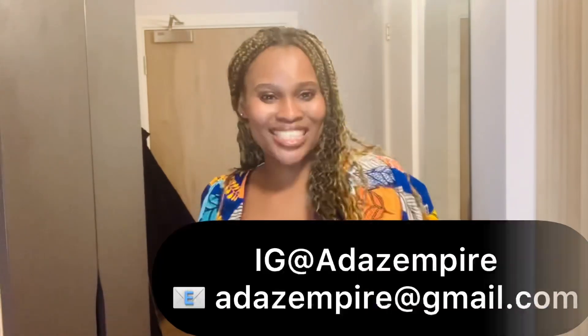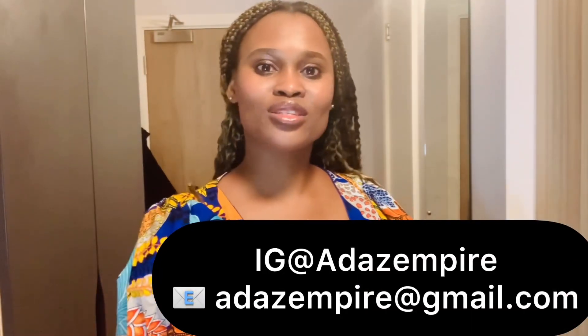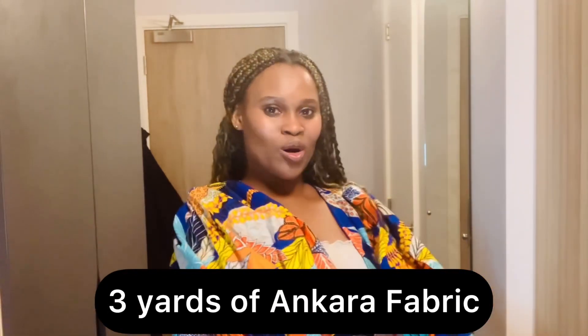Today we are going to learn how to make this beautiful wrap top with the sleeves. I made this top with three yards of ankara fabric. Looking at this top, if you don't know, you may think you would not need enough material, but actually you would because of the sleeves and also the flare. But don't worry — as we go on in this tutorial you will know exactly how I achieved it.